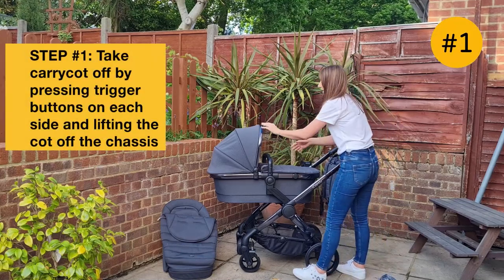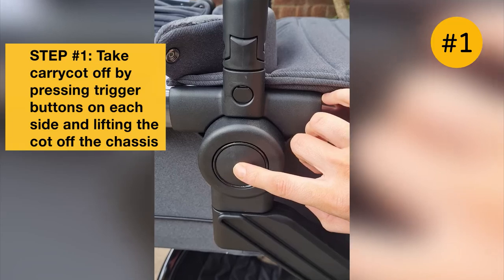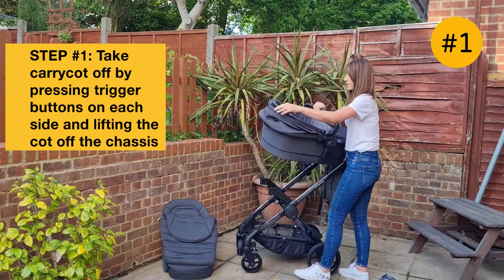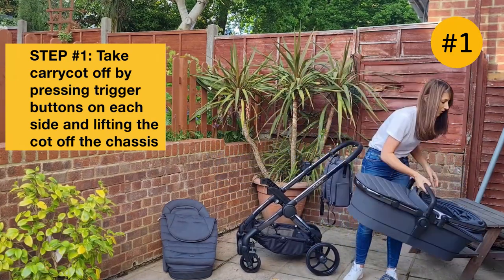To take the carry cot off, there are just two trigger buttons on either side, and you just want to do one at a time — pop one out, then the other side, and it just lifts off. You can use the bumper bar here just to help you lift it up a little bit easier.